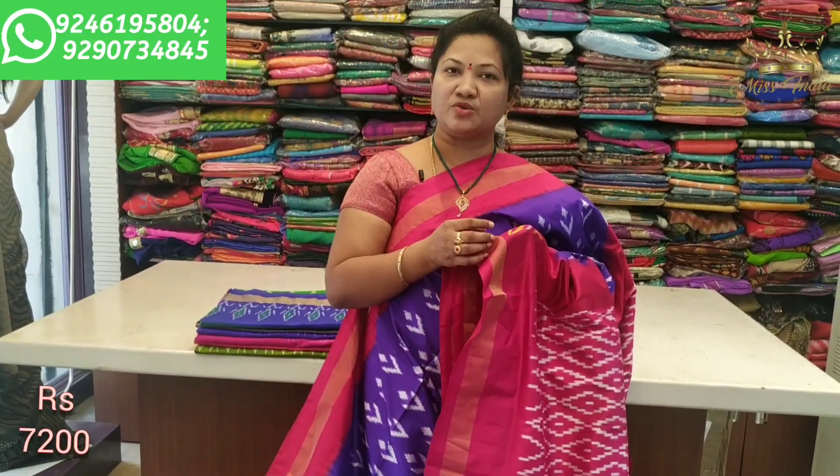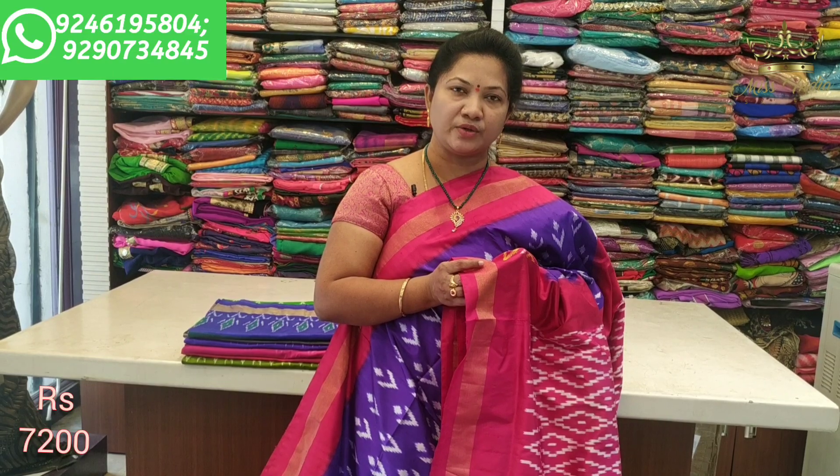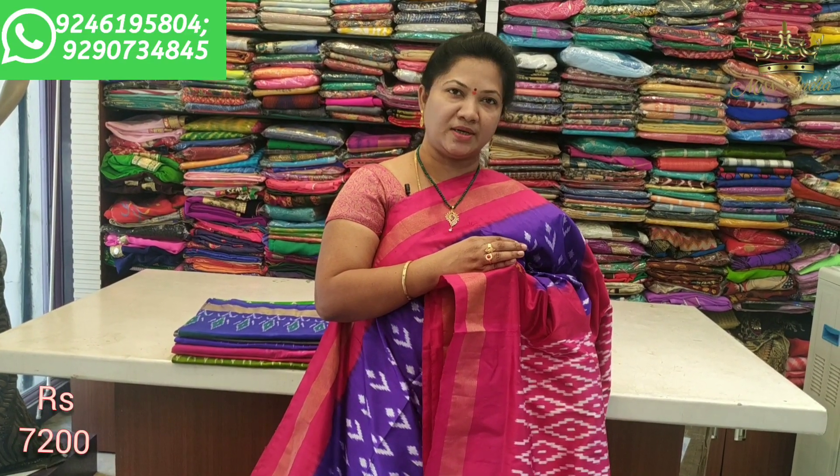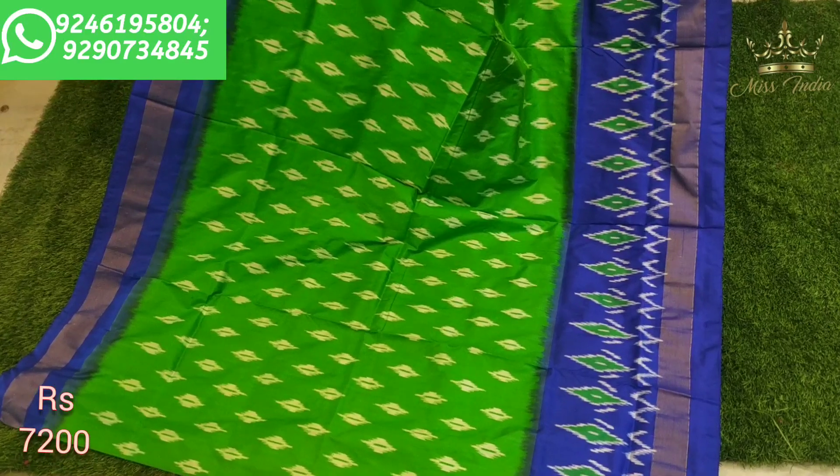You can see the number of varieties here. You can see the designs clearly. The details are on the second panel on the left. You can call for location and address. You can also book the saree.